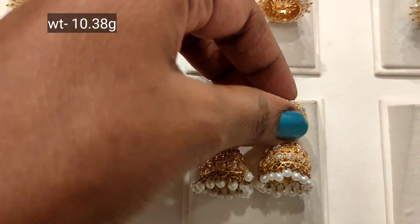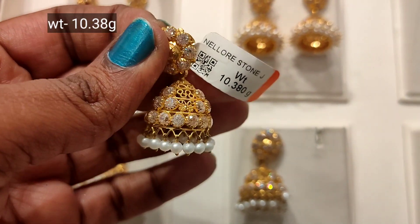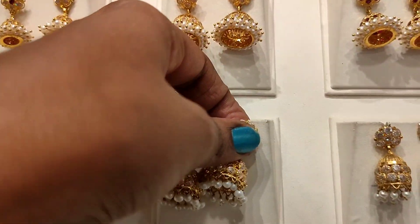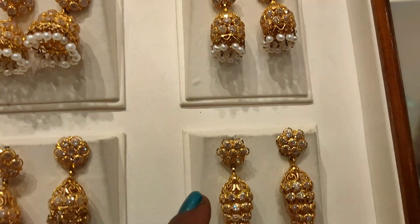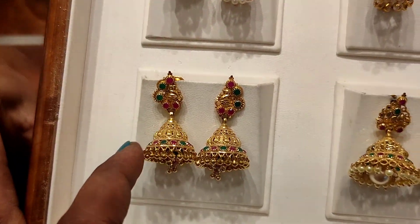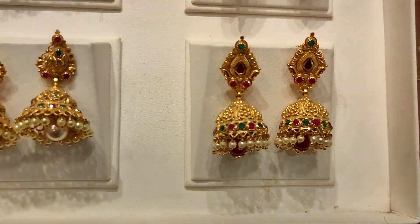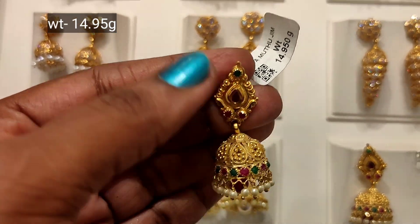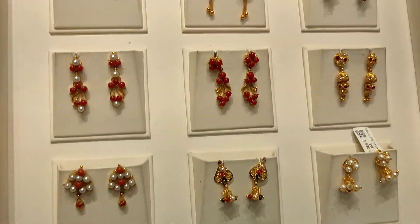We have 1.18 grams weight and 2 grams weight. You can also put 8 grams weight or 10 grams weight. We also have 80 grams of stones. You can use pearl hanging on the bottom, beads on the bottom, or multi-colour stones.